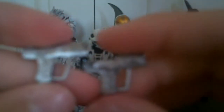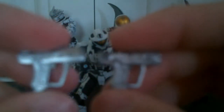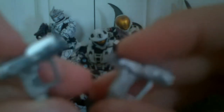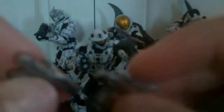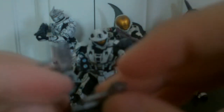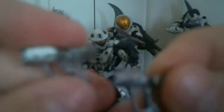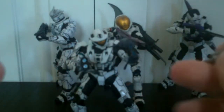He also comes with two silver magnums. These weapons aren't really detailed too well — they're just all silver. They have pegs built into the pistol to store the weapons on the Spartan's sides, but the only problem is the Spartan cannot hold these weapons at all.